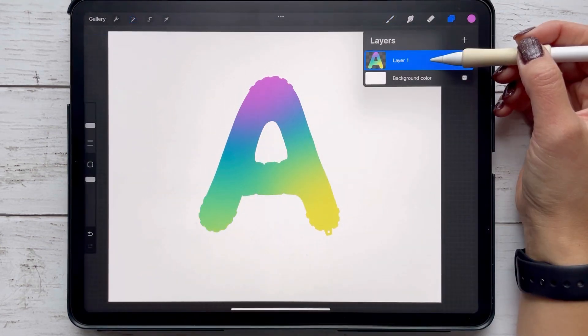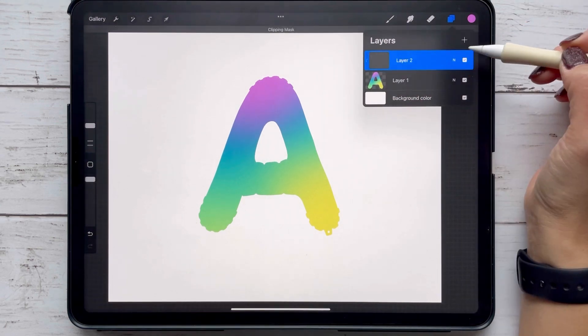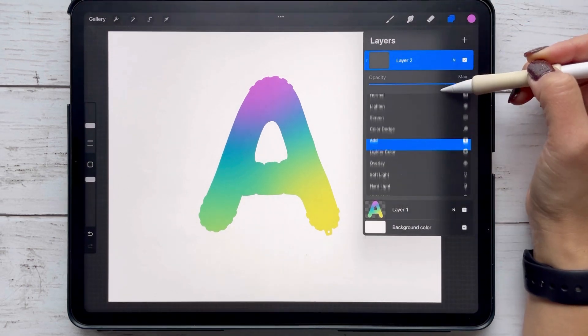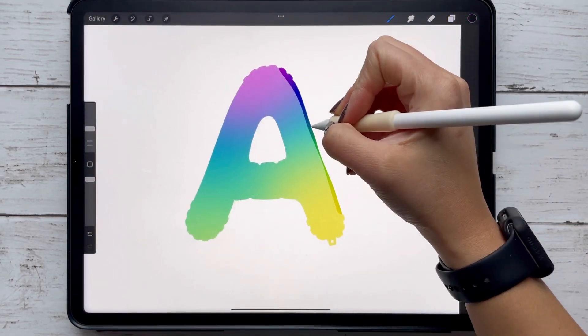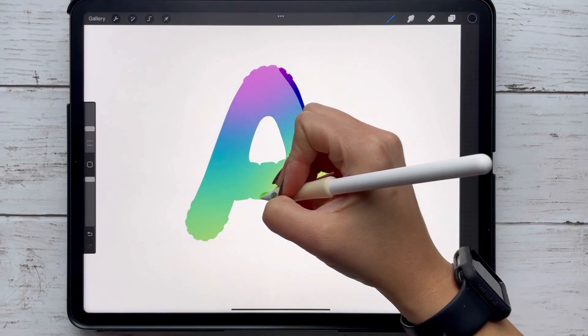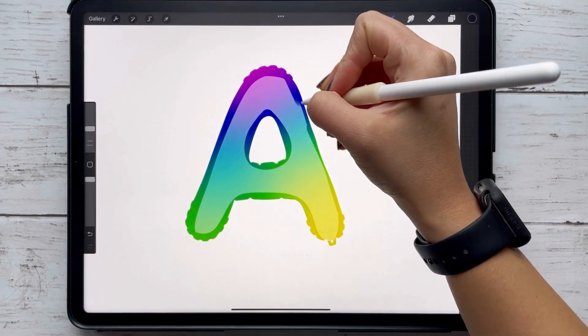Now that we've done our shape, the second step is to add a dark outline. We're going to add a new layer, change it to a clipping mask, tap on that and change the layer setting to overlay. Then with the color black and another monoline brush, you're just going to outline the shape. It does not have to be perfect because we're going to add a Gaussian blur to it.